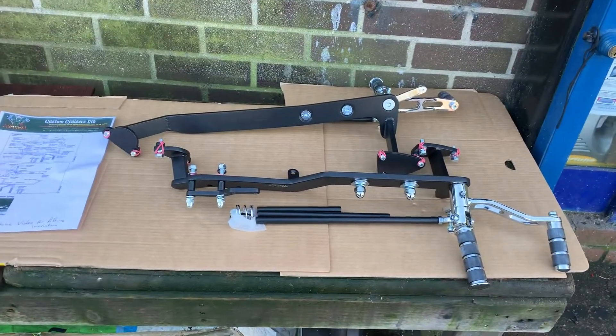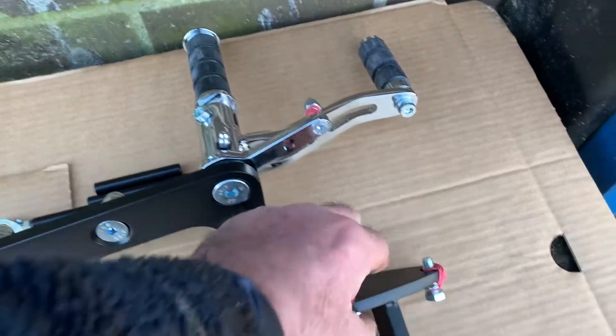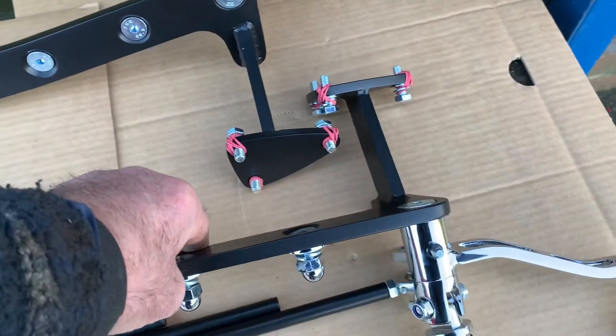Great bit of kit, very well made in Europe — not Chinese or anything. You can see the quality of this thing; it's all type approved, so you can check the quality.